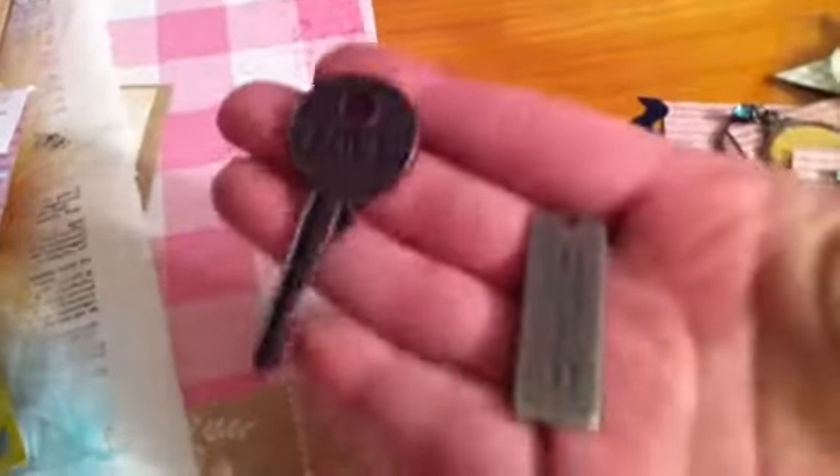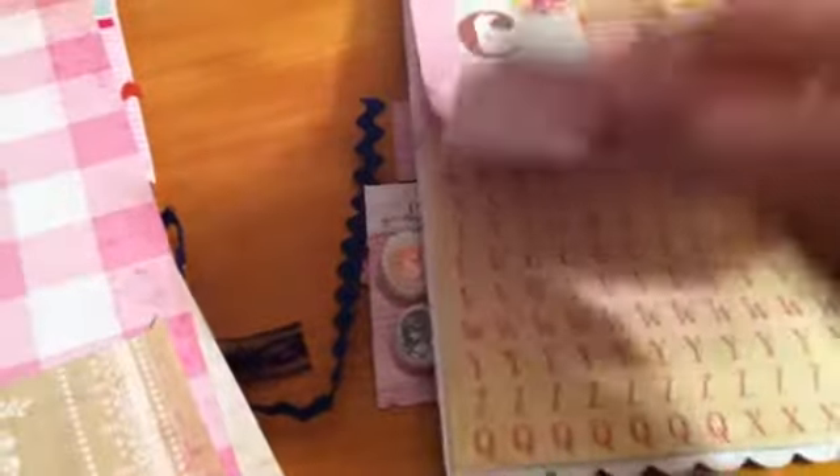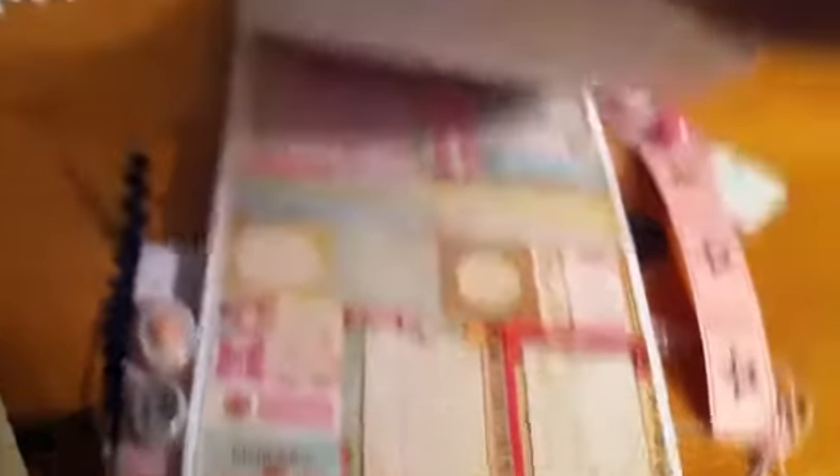These are really cute — this key that says love. Each one of the packets has what's called the sticker market and it has letters, some alphabets, some words, borders, and some tags and stuff like that.